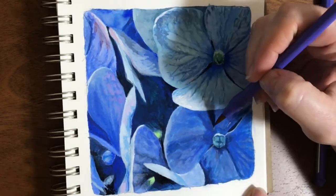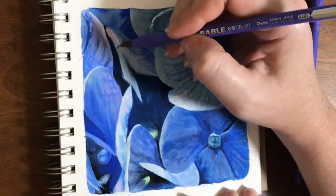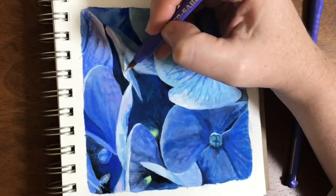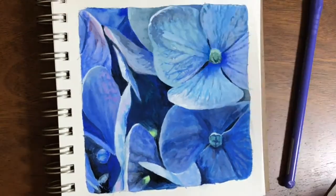It took me almost this long before I decided I wasn't just playing around in my sketchbook, and this might be a painting worth being proud of.